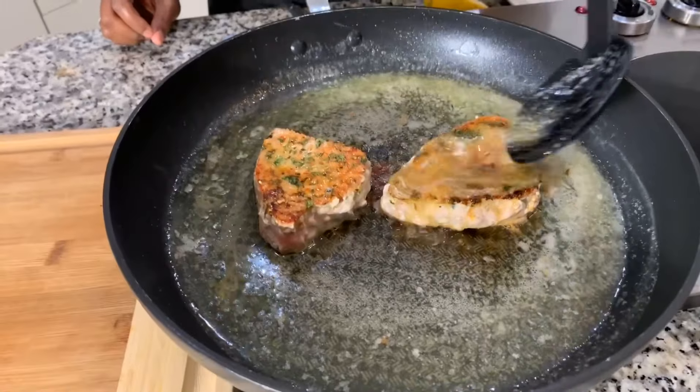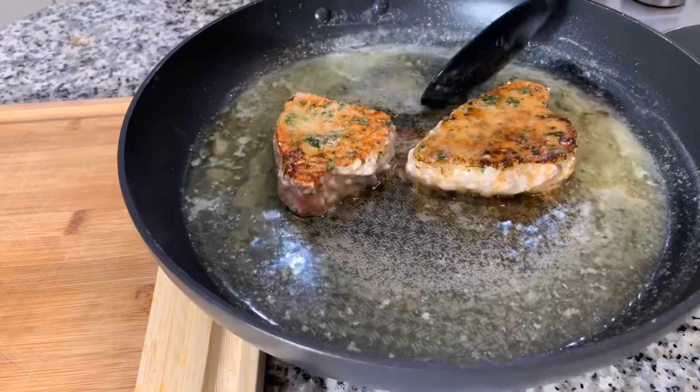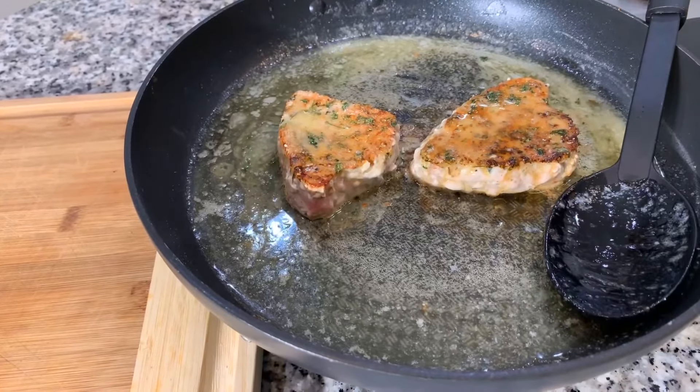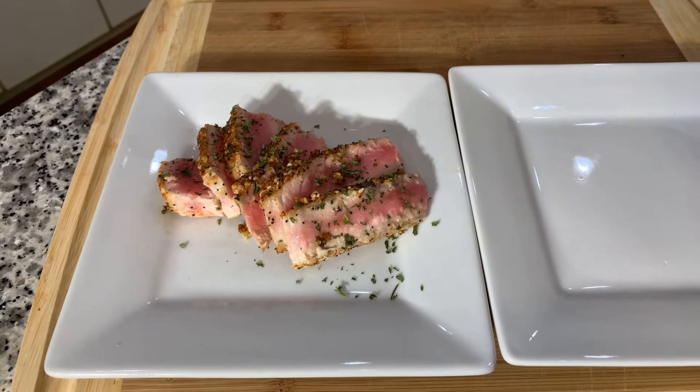Easy and simple — spoon the lemon butter sauce all over the tuna. And once everything gets nice and melty, we spoon that over the top. This is done. We're going to plate it up right alongside the medium rare one. When I come back, no worries — you're going to get to taste them.